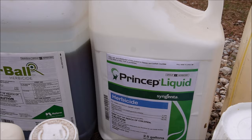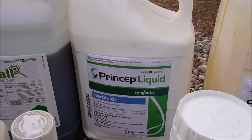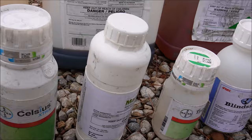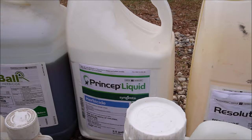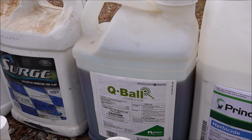Moving on, we've got Princep — the active ingredient is simazine. It's a Syngenta product, and you can buy it under different names. I'll put simazine in with the fall application on warm season grasses. On bermuda and zoysia lawns, I'll go out with Spectacle and mix in Princep along with maybe Triplet or 2,4-D or the Manor metsulfuron. If it's a centipede or St. Augustine lawn, I've gotten away from using Spectacle on those — I'd probably just go with prodiamine and simazine in the fall.